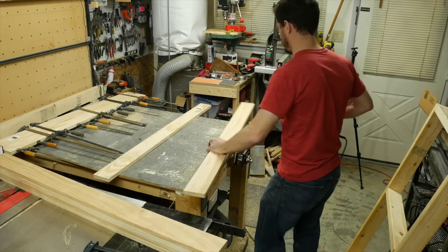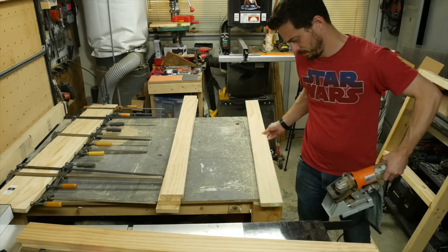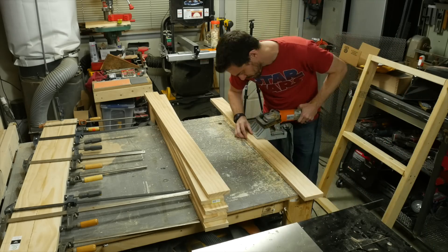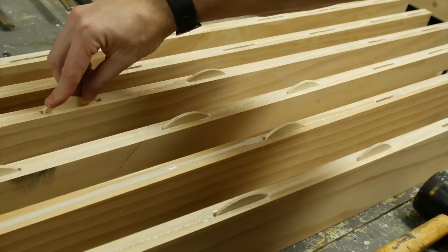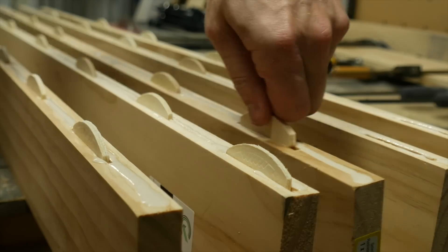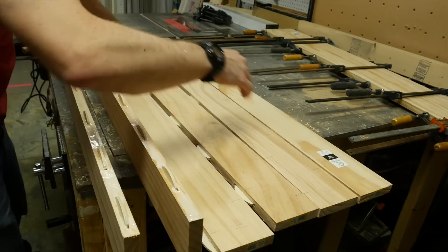At first I just started with two boards at a time — I wasn't entirely positive that my long clamps would be long enough to do the whole tabletop at once. On each of the rest of the boards, I added the slots to both sides, then added glue to all the surfaces and down in the slots before dropping in the biscuits. I added glue to the top of the biscuits so when they went into their mating slot, there would be glue on all the different surfaces.